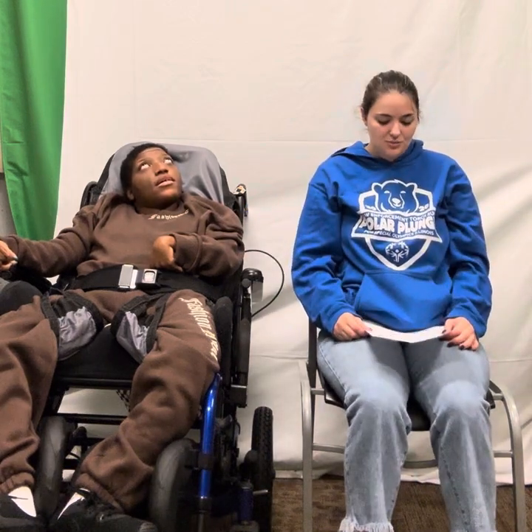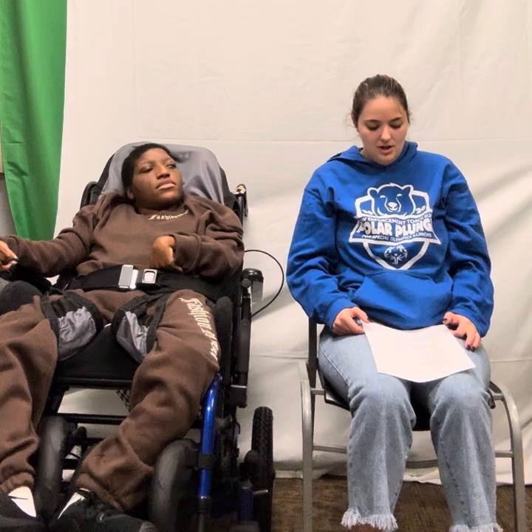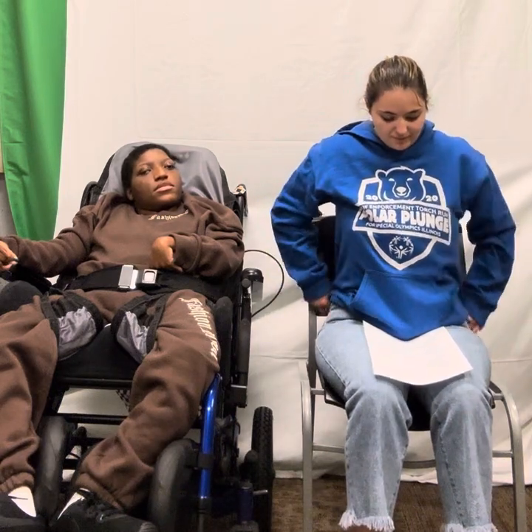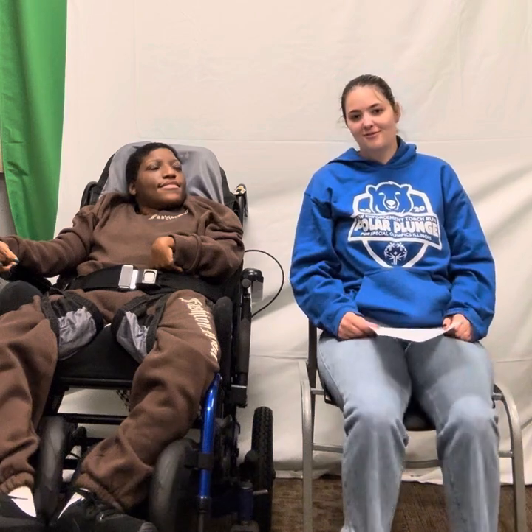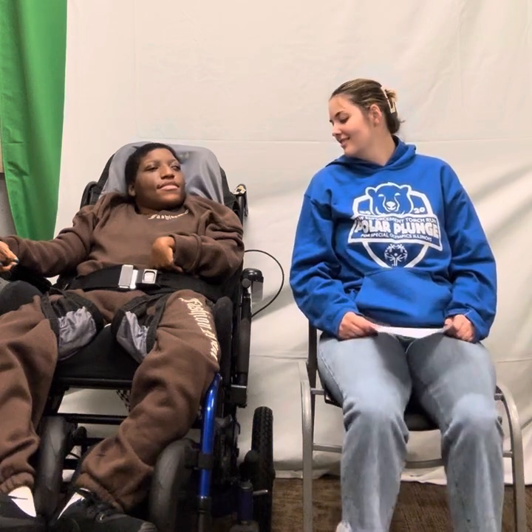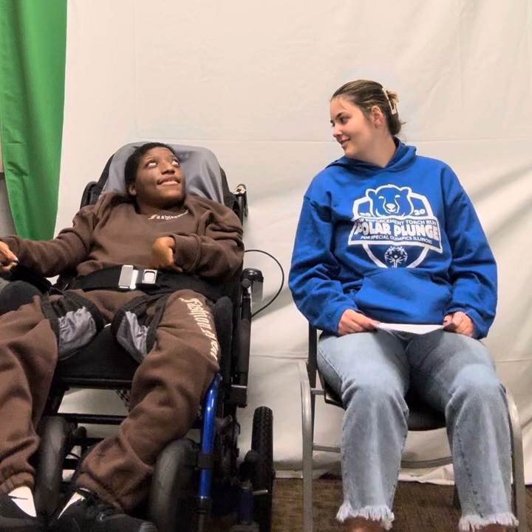Now we're going to do our leg raises. We are going to do 10 leg raises. 1, 2, 3, 4, 5, 6, 7, 8, 9, 10.